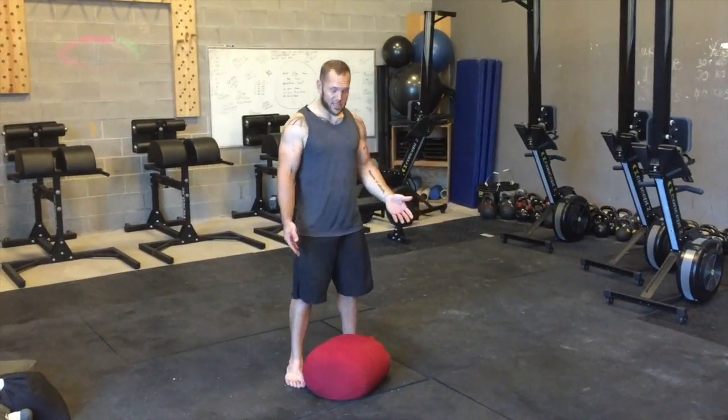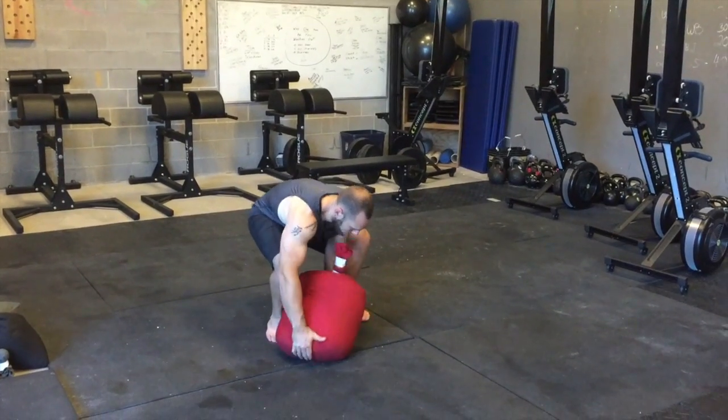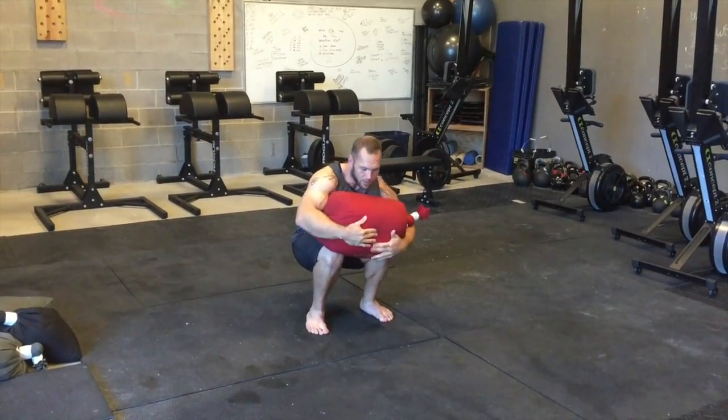We have our 140 pound sandbag here. If you're going to go to the outside, I want to go ahead and get my hands underneath it. I'm going to bring the bag up to my lap. Settle into a squat from here — pretty relaxed. You should be able to breathe.